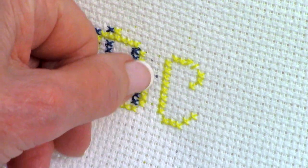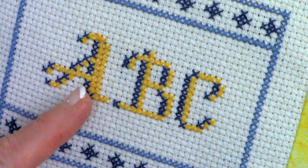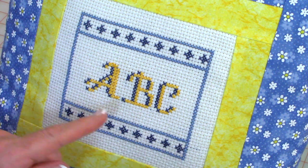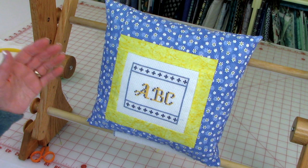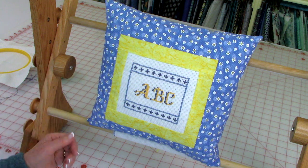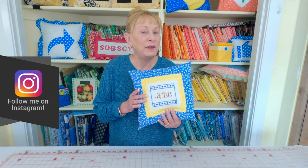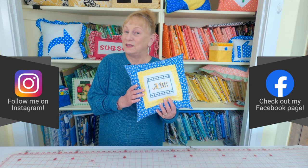Make sure you leave one empty column between each letter. I chose letters A, B, C, and this is what it looks like when it's all done. That was lesson one. In lesson two I'll show you some basic borders to enhance your initial design, and in lesson three I'll show you how to make this into a pillow with a couple of different styles. I hope you enjoyed this video and really try making cross stitch — I find it very relaxing. Follow me on Instagram and check out my Facebook page. Happy sewing!